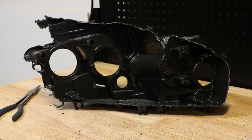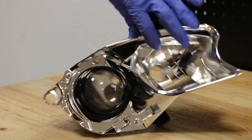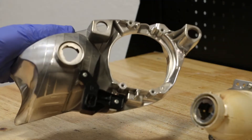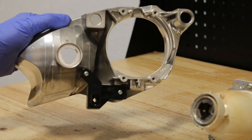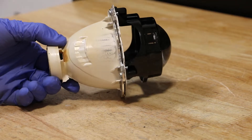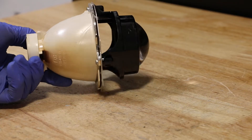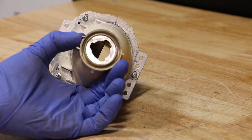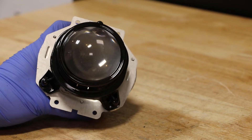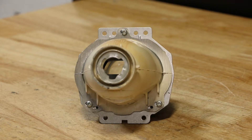At this point the housing is now empty. The projector is connected to the bracket on the rear using four Phillips head screws. Here is the H11 Halogen Projector. The projector is held together using three Phillips head screws.